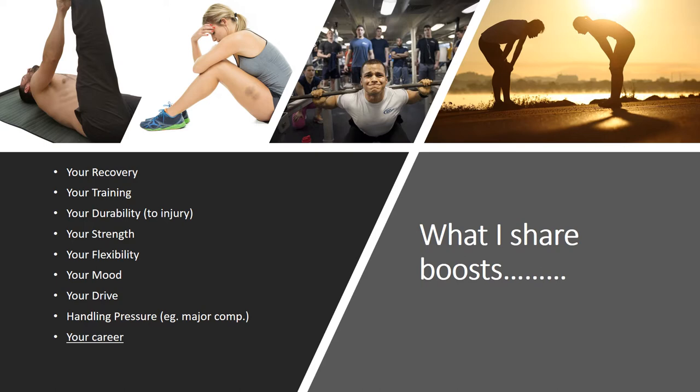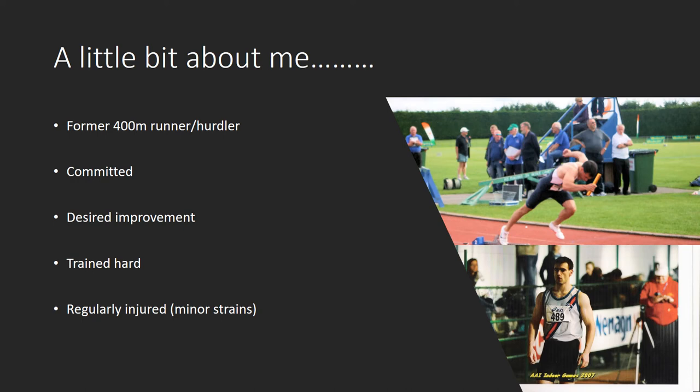Once you correct this problem, not only do you relieve the tight muscle, but you bring your overall performance — your strength and flexibility — to new levels. There's a long list of benefits, but there are simple techniques you can put in place that set up a chain reaction bringing about these benefits. BeActivated is a simple philosophy that works for every athlete and can boost your career.